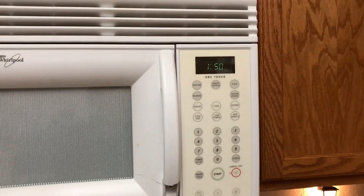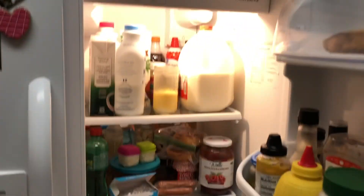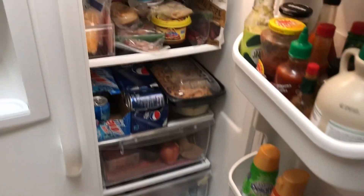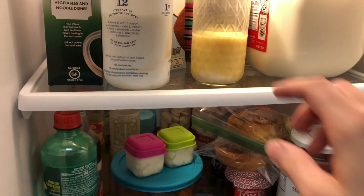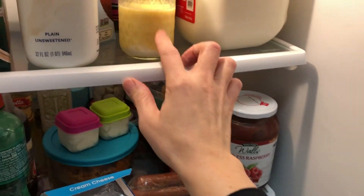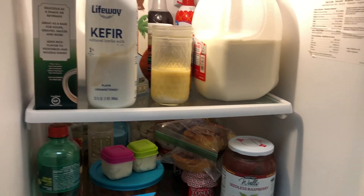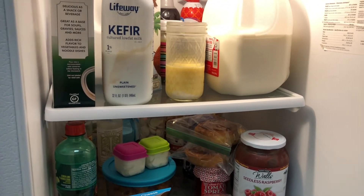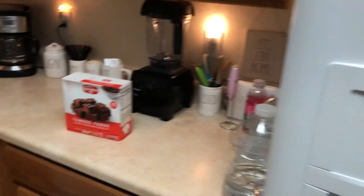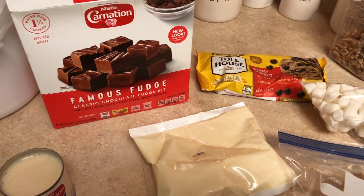It's 1:50, so two hours and 20 minutes. I took some dishes out of the refrigerator. I cleaned it yesterday so it's kind of organized. I drink bone broth mixed with kefir in the morning, and some turmeric for my tendonitis and plantar fasciitis. It's inflammation, so the turmeric helps with inflammation. It's kind of gross but oh well. Now I'm going to make some fudge and make a bigger mess.